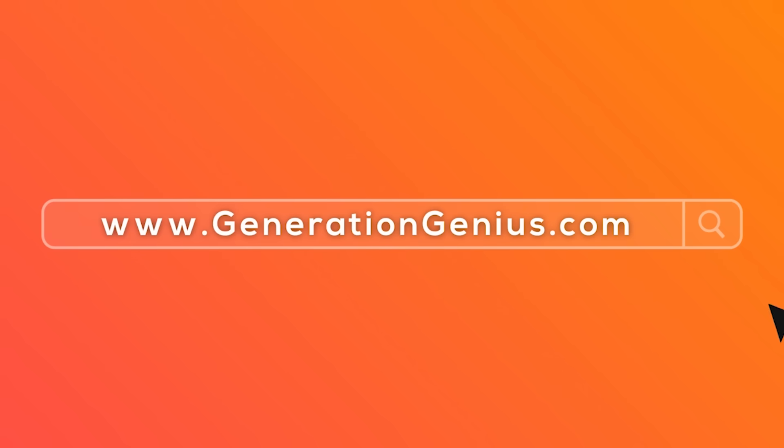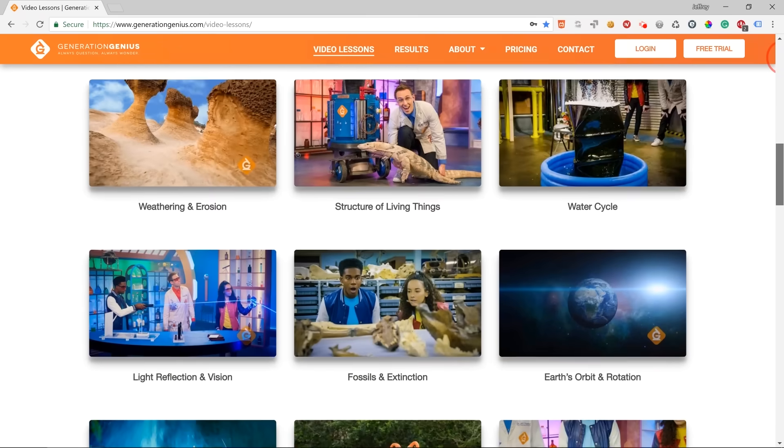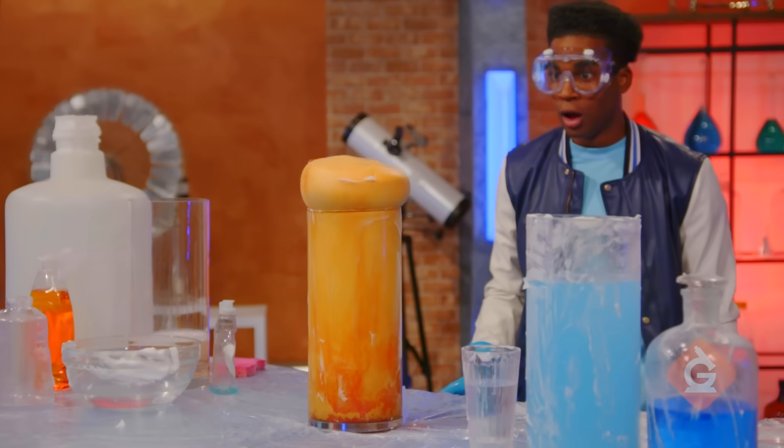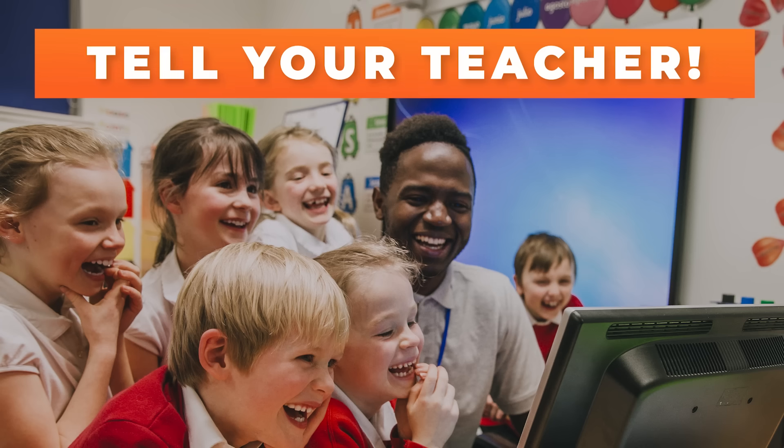If you want to watch this whole episode and more, tell your teacher to sign up at generationgenius.com. We cover all science topics in grades three to five, and you get to watch it in class. But only if you tell your teacher.